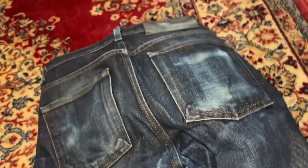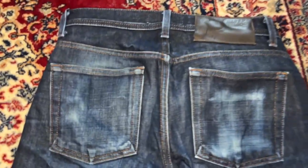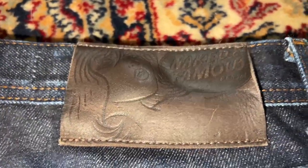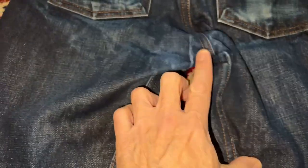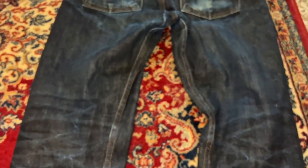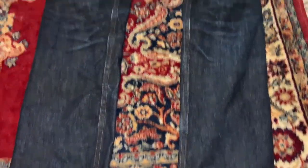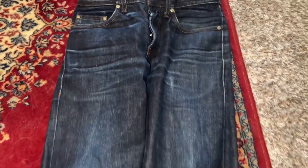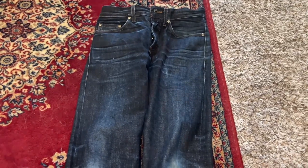Let me flip these over — here's the back of the Naked and Famous. We've got some really good fading going on in the back, really starting to pop. We're starting to get a little wear and tear in the crotch area, that happens. And look at those honeycombs — really, really nice. Go ahead and throw your jeans in the washer on a jeans setting and you should be good to go. I didn't throw these in the dryer — that's just my choice. Hopefully this helps debunk all those raw denim myths; jeans are jeans, do what you've got to do.